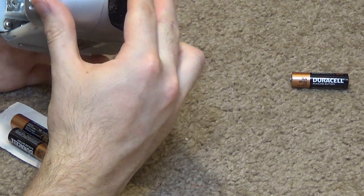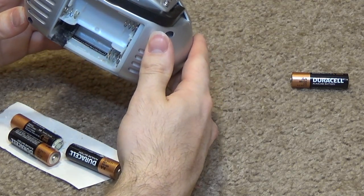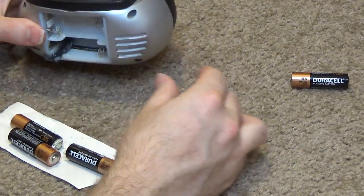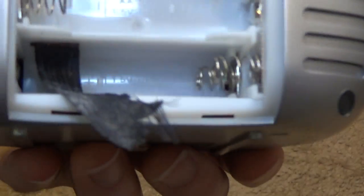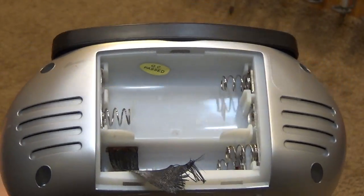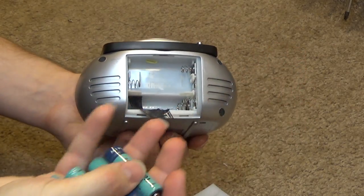I'm going to have to pause the video and clean this out, because I don't want to put batteries that are usable inside a corroded box. The leaking must have been in its early stages because it cleaned out very easily. I've got some nickel metal hydride batteries and we're going to put those in now.